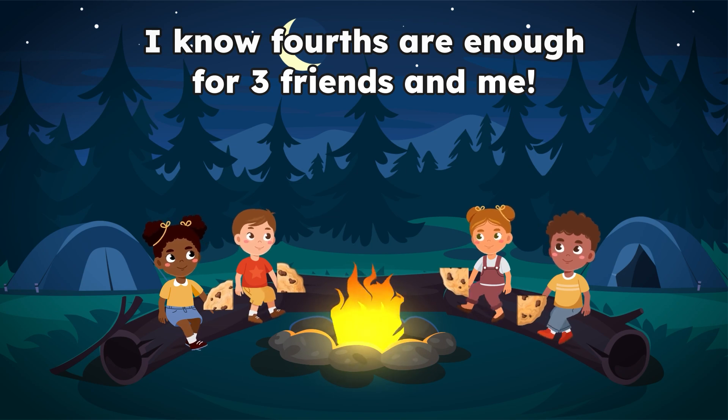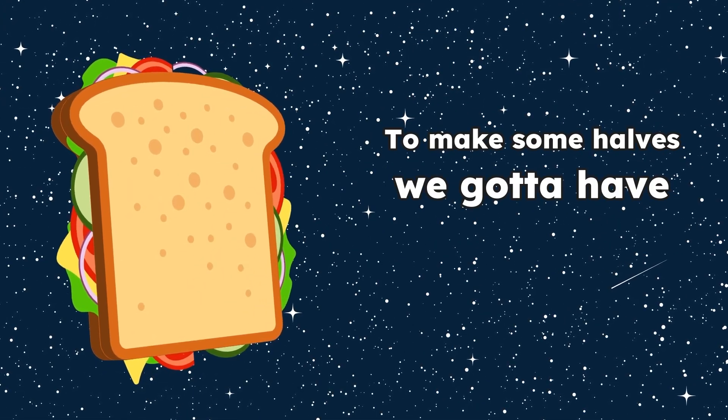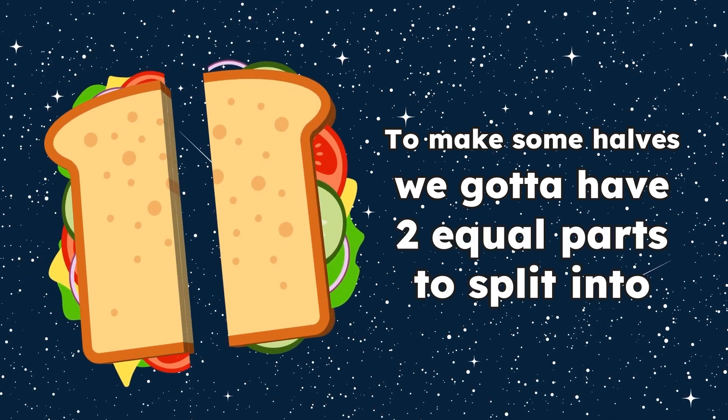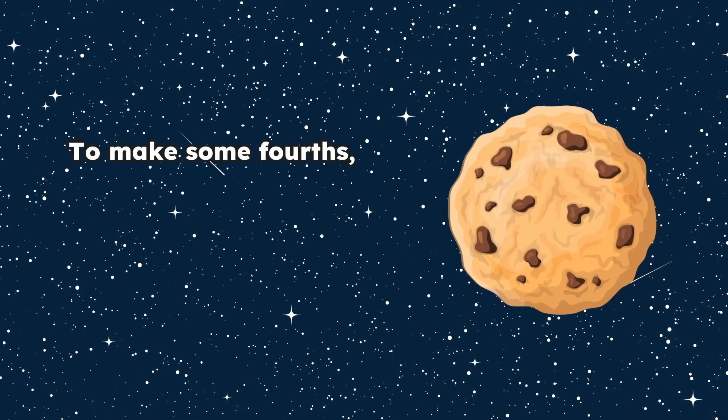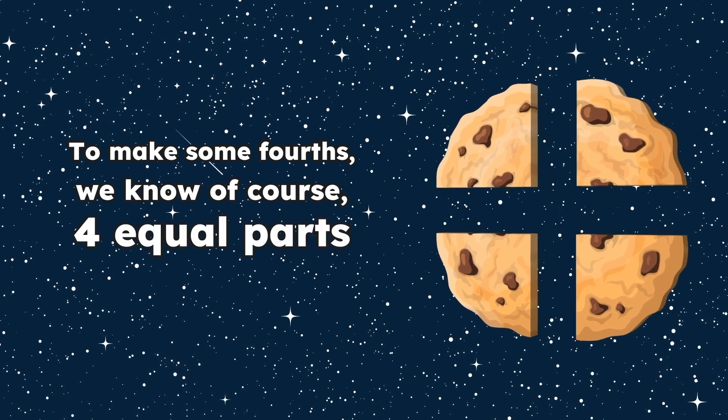Alright, everyone together now. To make some halves, we gotta have two equal parts to split in two. To make some fourths, we know of course, four equal parts. Oh yes, it's true.